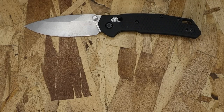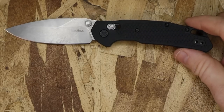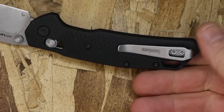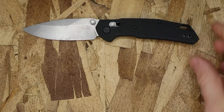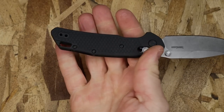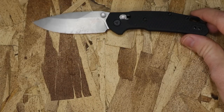2.8 ounces — awesome for this size blade, coming in at 4.4 inches overall. Glass-reinforced nylon textured handle scales with liners, flow-through construction, ambidextrous loop-over deep-ride pocket clip with recessed screws. All of this together fills out the hand well, gives you the texture you're looking for. They're executing this so nicely — I'm very pleased with what I'm seeing.